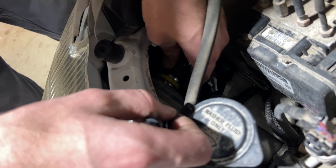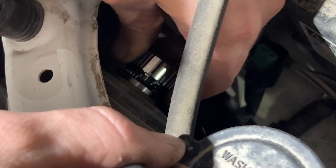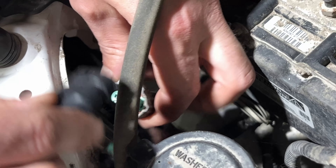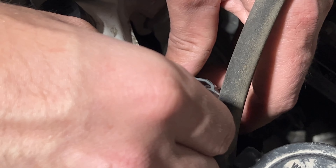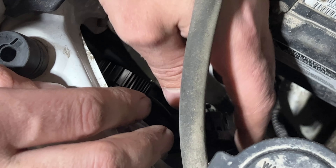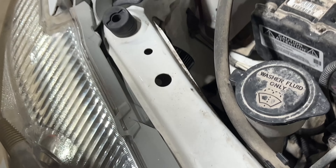Now these things have tabs on them, so they need to be lined up properly to be installed. There we go, the bulb is in straight. Quick and easy — you can see it's got an alignment tab there on the connector, that's just going to go in on the top where that clip is. We heard it click, so let's turn this thing on and see what they look like.